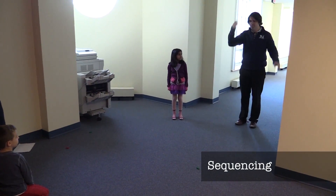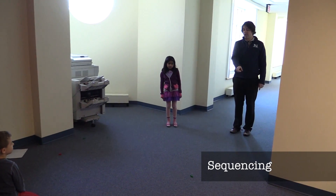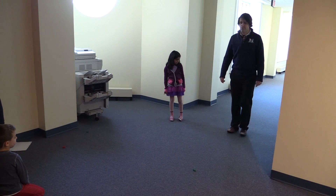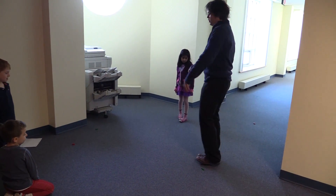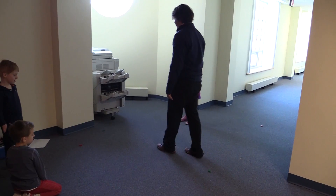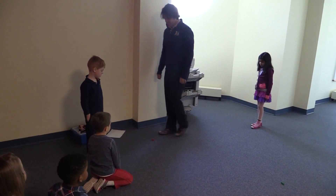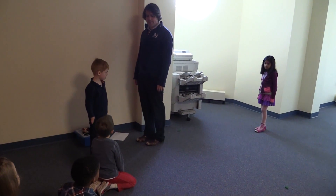Clear my mind, right? She said five, turn, five, turn, three. Here we go. One, two, three, four, five, turn. One, two, three, four, five, turn. One, two, three. Pretty good?